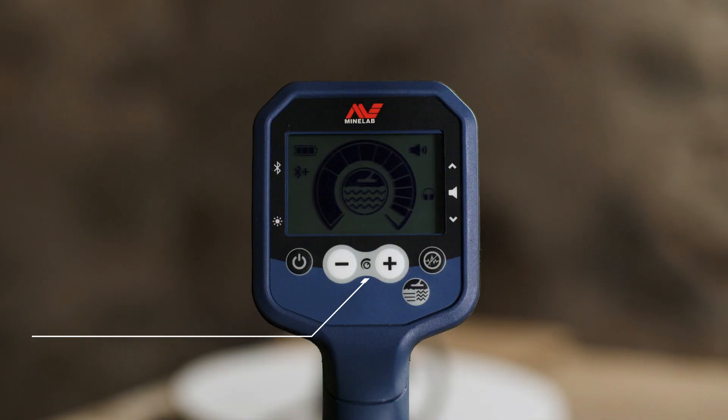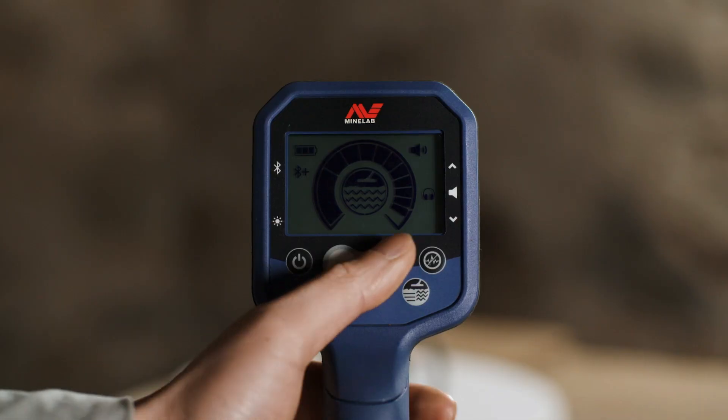In both modes, the threshold tone is off by default. Press the sensitivity adjustment buttons to select Auto and Auto Plus.